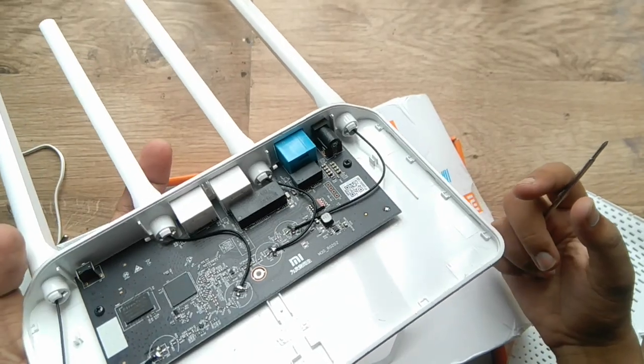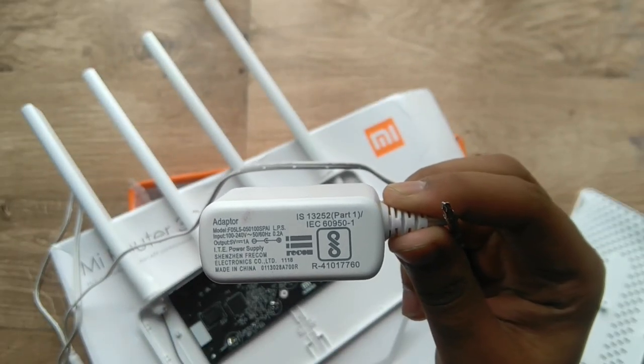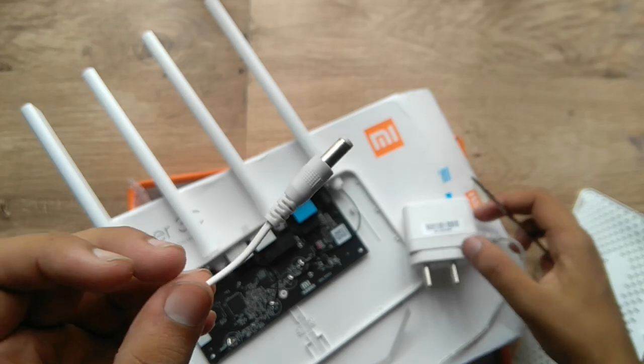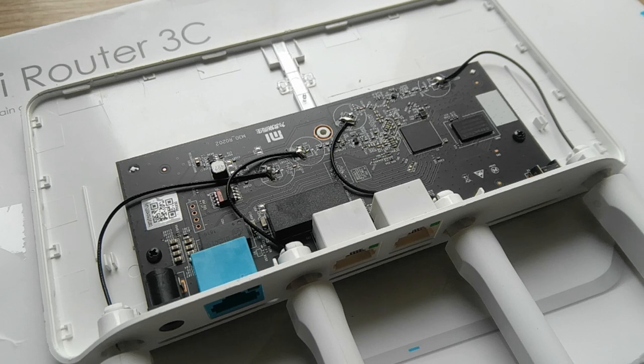Now look on its power adapter and read how much power it's providing. Here it's 5 volts, 1 ampere, and you can see its power plug — you can get a similar one at a very cheap price. If you don't want to do these things inside your router, you can do it outside without voiding its warranty.